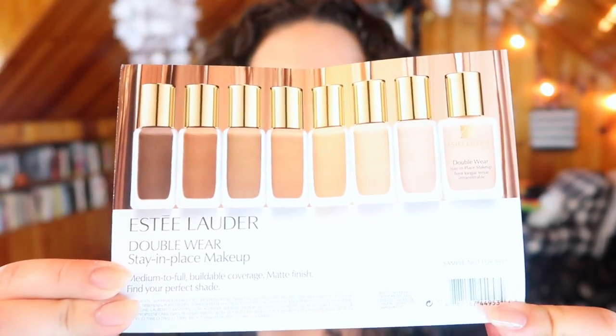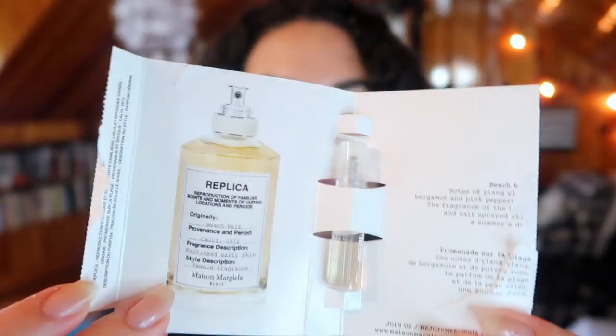Next I got a sample from Estée Lauder — this is the Double Wear Stay-in-Place Makeup, a foundation I've already completely panned and loved. Unfortunately the sample looks like they just give you enough for swatches, but I'm going to use it. I get three shades: Sandalwood (6W1), Ivory Beige (3N1), and my actual shade 1N2 Ecru. I can probably use Ecru as a concealer and try the other two as a cream contour.